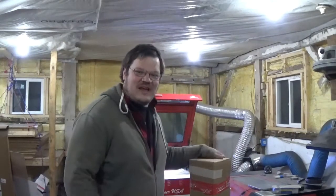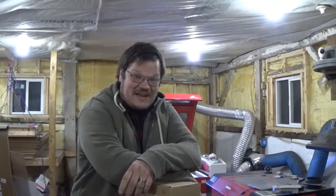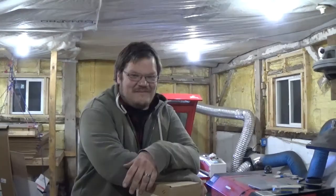Hey guys, it's Jay, Jay Stulis here. I am super excited because I finally scraped up enough money to get my new laser tube from Rabbit Laser USA. If you've been following my channel at all, you know I've been showing you tips and tricks on how to get your laser tubes to limp through. I finally scraped up enough money and I ordered my laser tube from Rabbit Laser USA.